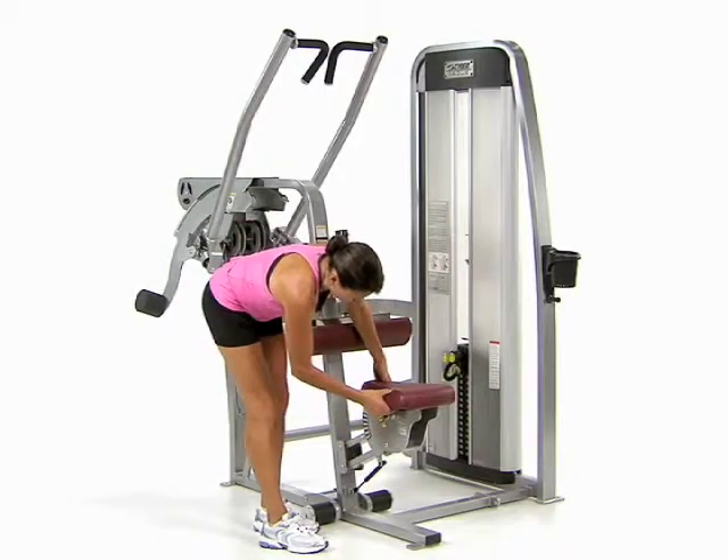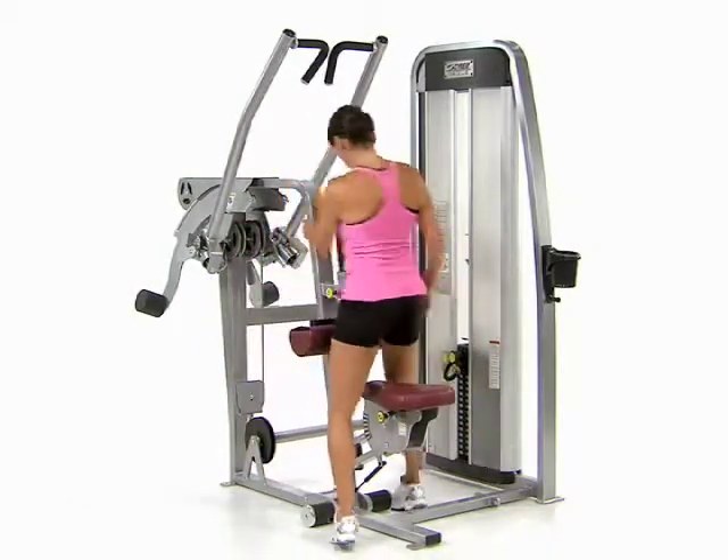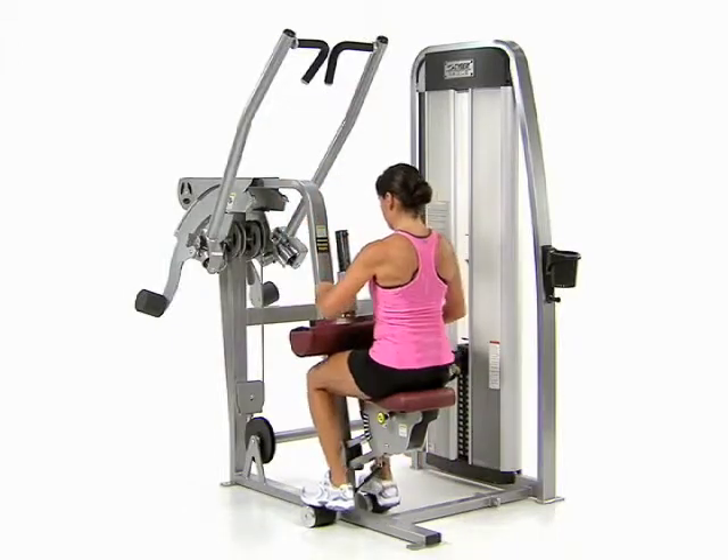Pull out the seat adjustment knob to move the seat, then pull out the thigh pad adjustment knob to move the pad.